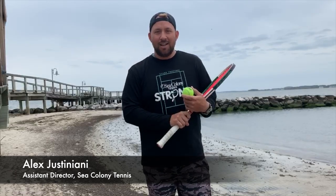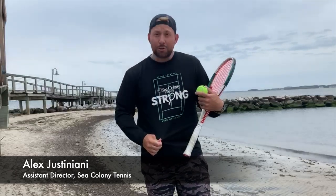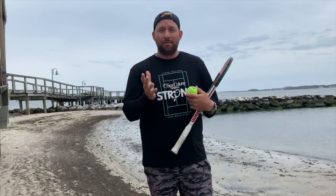Hey everybody, Alex Justignani, Assistant Director of Seacon and Tennis. I hope right now everybody's seen our cool shirts we're wearing, and I hope you've gotten yours already. The link will close on May 1st, so contact me or any of our staff members if you're interested in getting one.